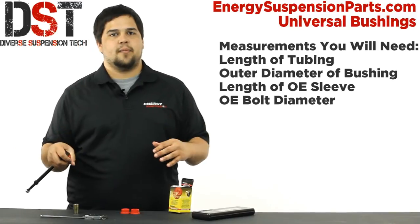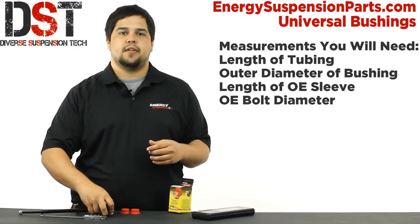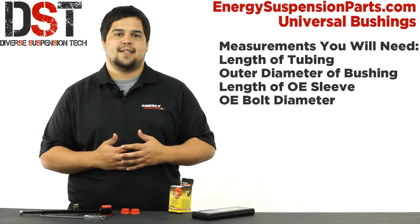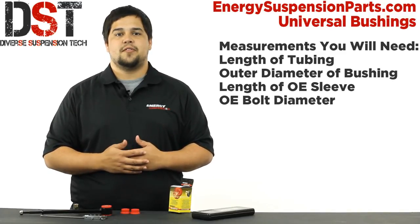If you need any help measuring or selecting a bushing, you can always give us a call at 1-888-406-2330, send us an email through our website, or click the live chat option on our website for immediate assistance. Once again, I'm Drew with Diverse Suspension Technologies. Ride smooth and drive hard.